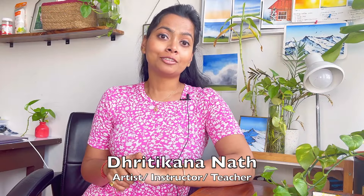Hi guys, I am Dhrithika Aranath, an artist instructor, mother, and brand owner of Vibrant Parcels, where we manufacture all these handmade sketchbooks, artistry paints, brush rolls, small pouches, etc. You can have a look at my website www.vibrantparcels.com.